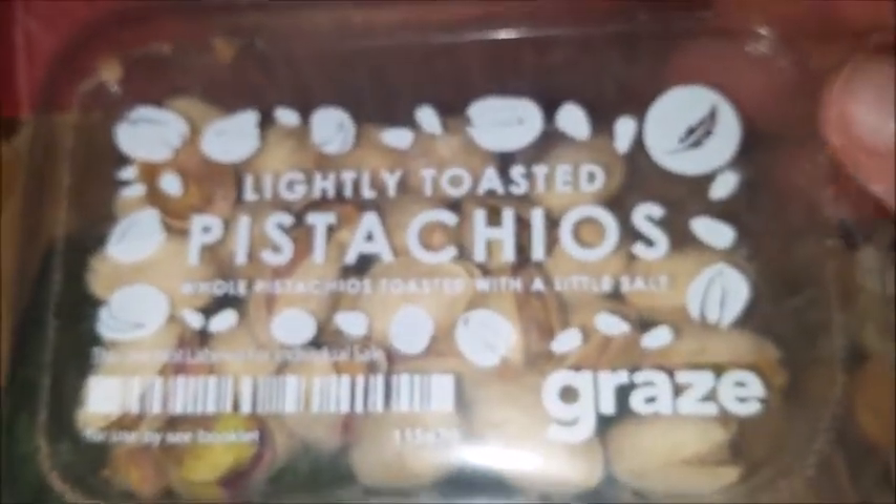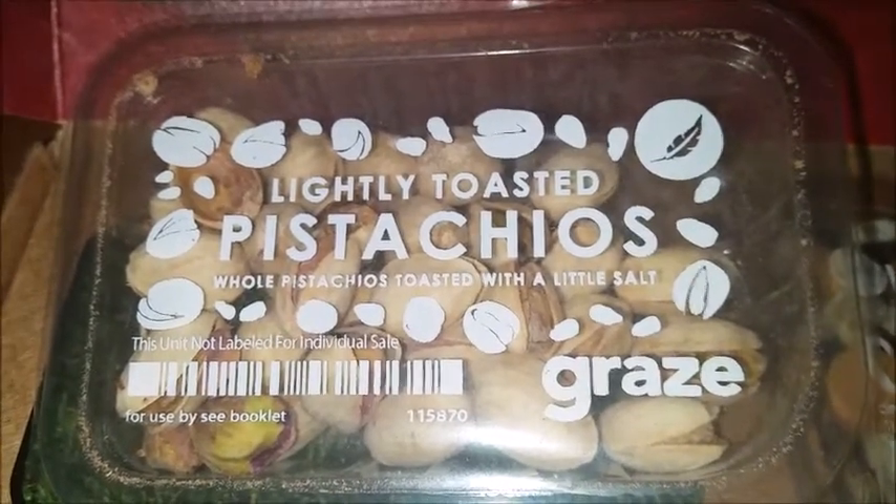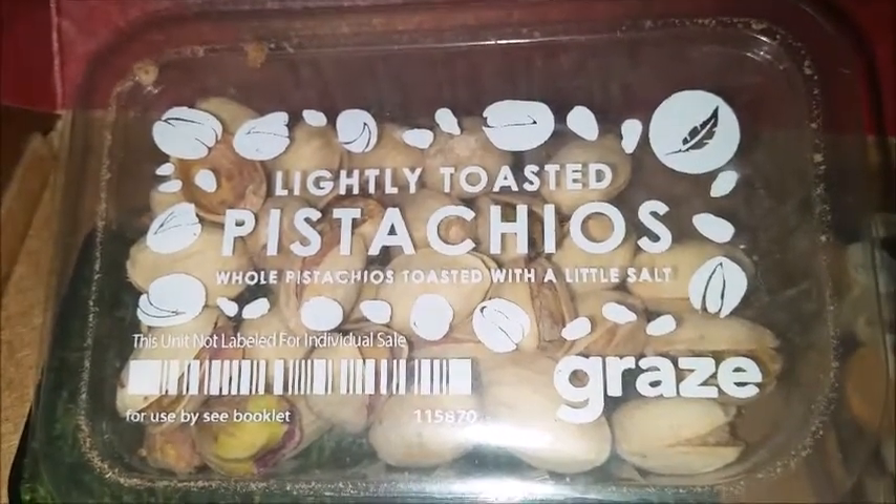First of all, we have lightly toasted pistachios. I do like pistachios — for real. Whole pistachios toasted with a little salt.